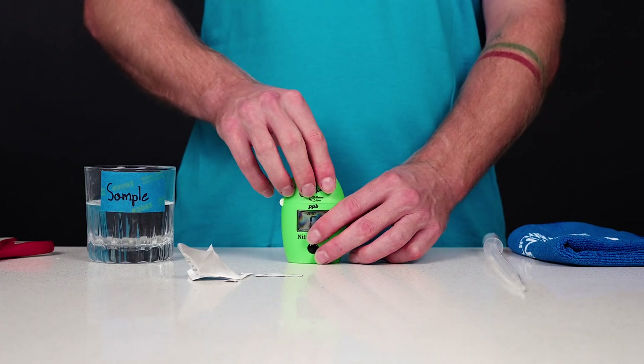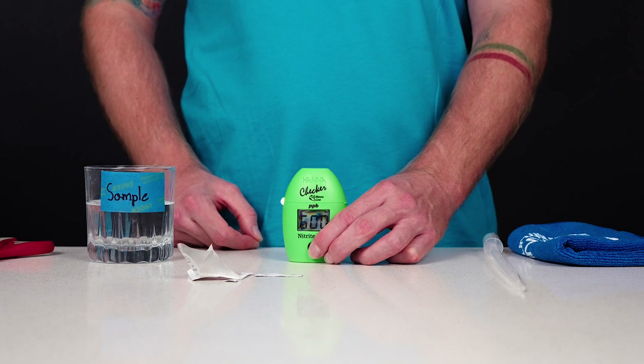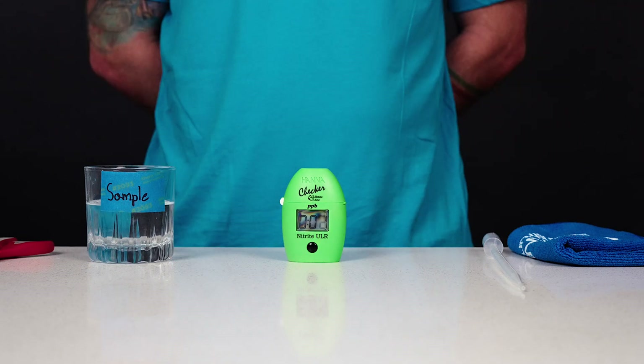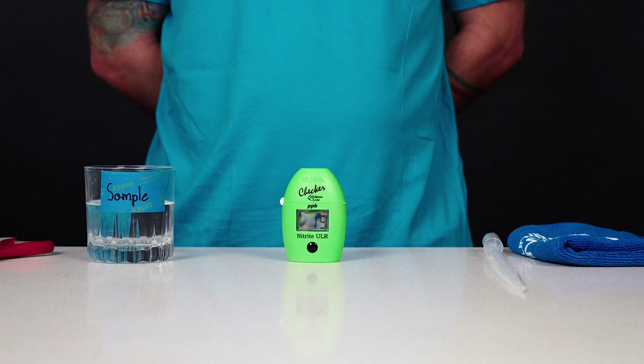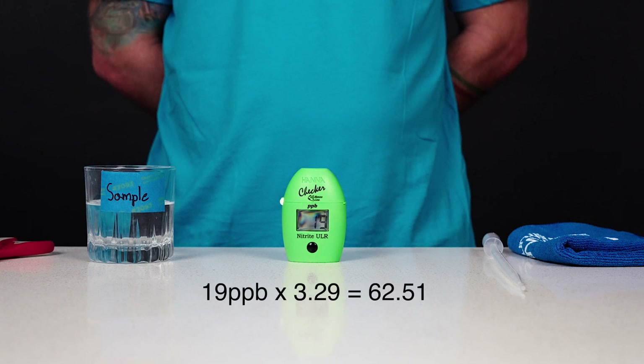Then place the cuvette back into the meter. Press and hold the button until the timer is displayed on the LCD. Once the timer runs out, the LCD will display the measurement. The instrument displays the concentration of nitrogen to nitrite NO₂-N in parts per billion. To convert the nitrogen to nitrite concentration NO₂-N to the nitrite ion concentration NO₂, multiply the reading by a factor of 3.29.